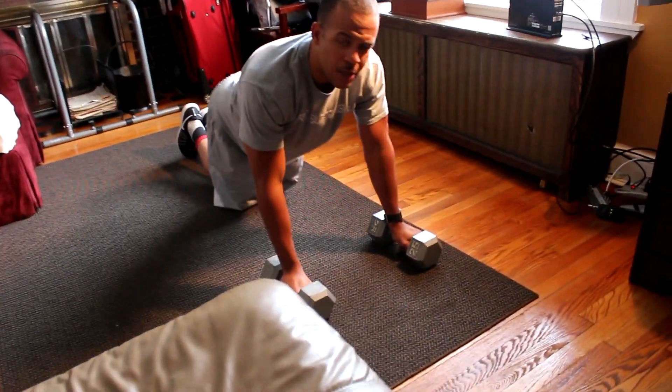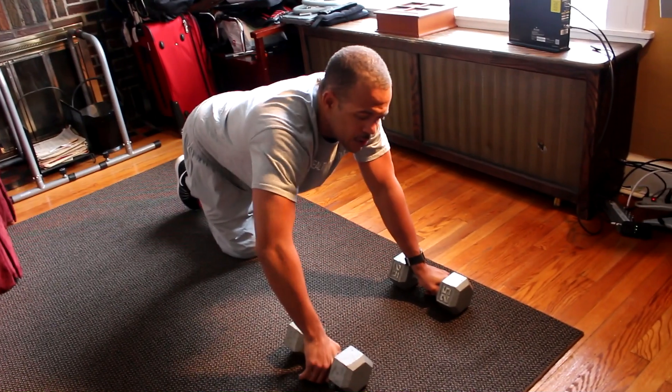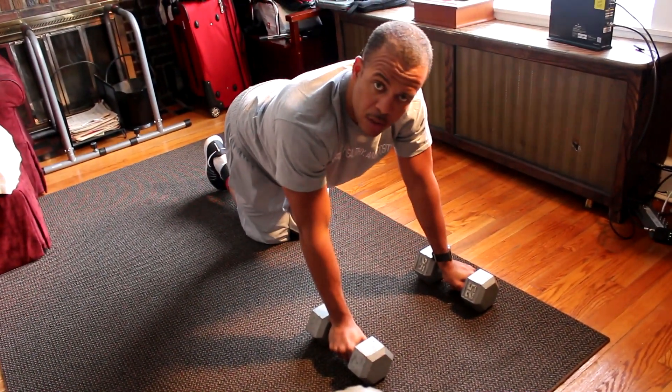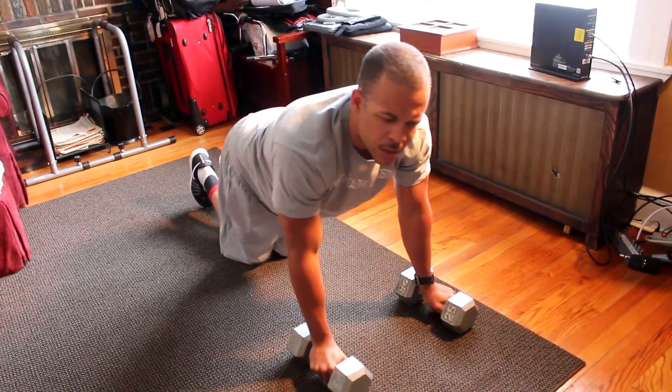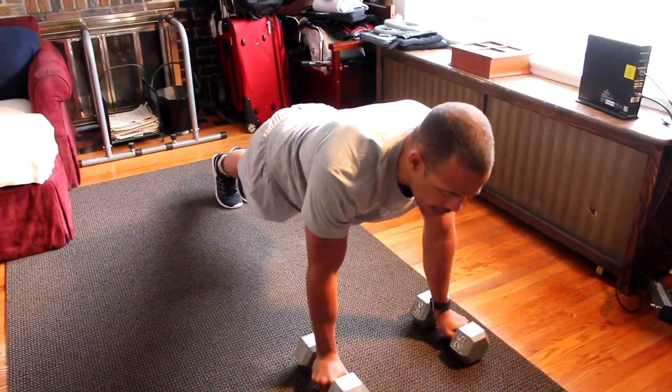You should know what the regular version looks like — elbows should always be going back. Not the chicken wing. I don't know who teaches that or who does that; it's not a push-up. I don't even know what it is — maybe it's a shoulder-up, because that's what you're using. You're messing up those shoulders. Alright, first exercise.